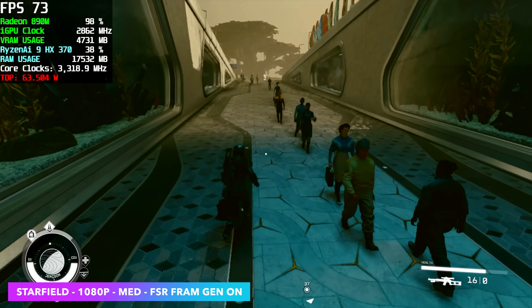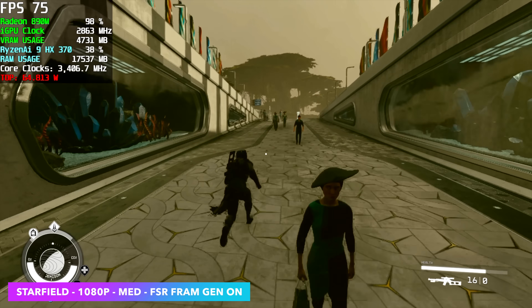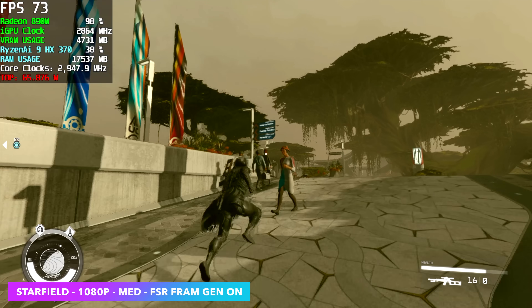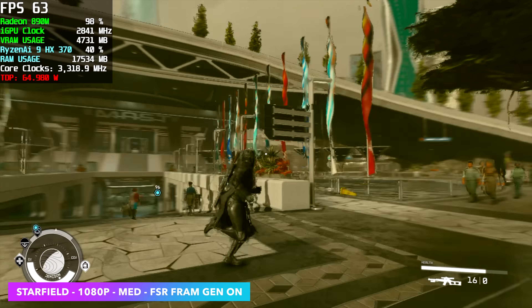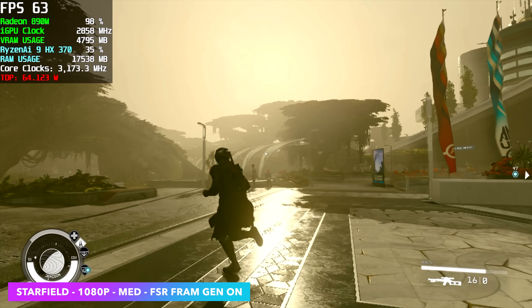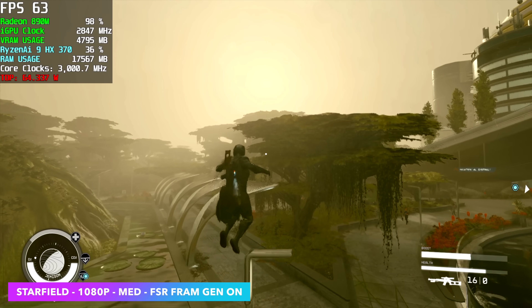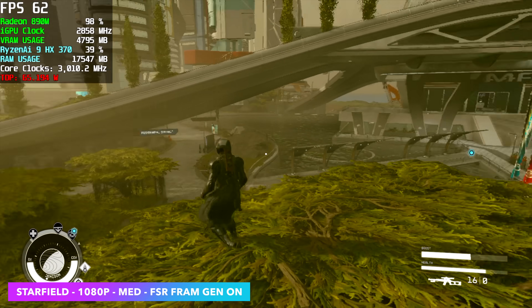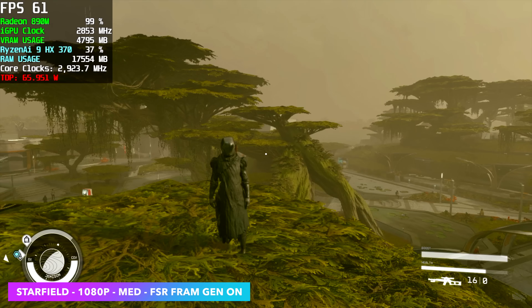Starfield is another one I wanted to test because it always gives us issues on these iGPUs. I'm at 1080p medium settings with frame gen. On this HX370 it's not too bad, and we're in the city right now. In these cityscapes in Starfield, it really takes a toll on that CPU and GPU. Planet exploration or even indoors, we're up in the low 80s on average.